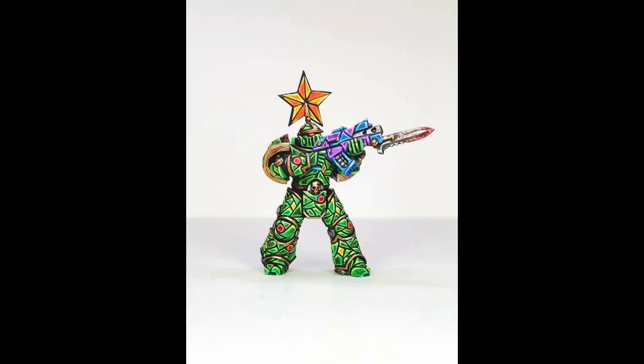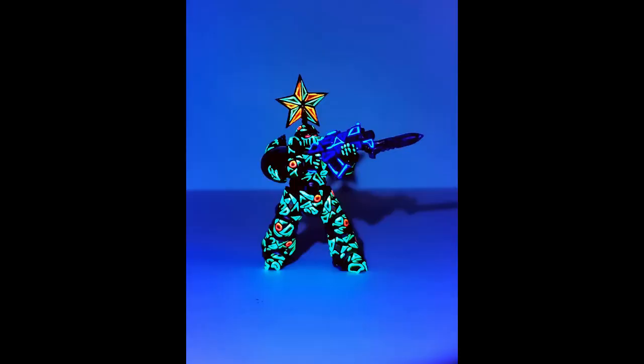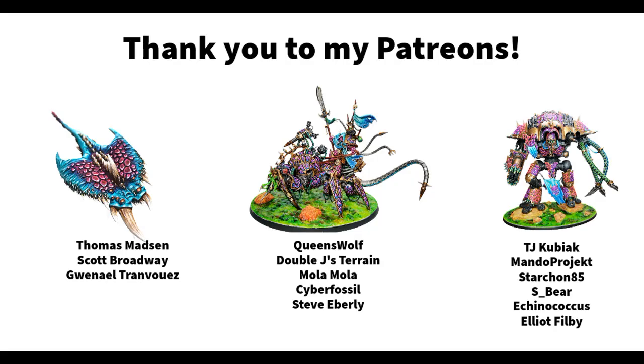And here you can see the final result — this is my take on a Christmas tree space marine. Something the world desperately needs, perhaps. While I may not be able to use it in a game, I've actually been allowed to put it on a shelf during the month of December by my wife, who generally doesn't want too much Warhammer in our living room. And here you can see what it looks like under a UV light — I think it looks quite fun and I'm particularly pleased with the star. It just shines, just like a star is supposed to do.